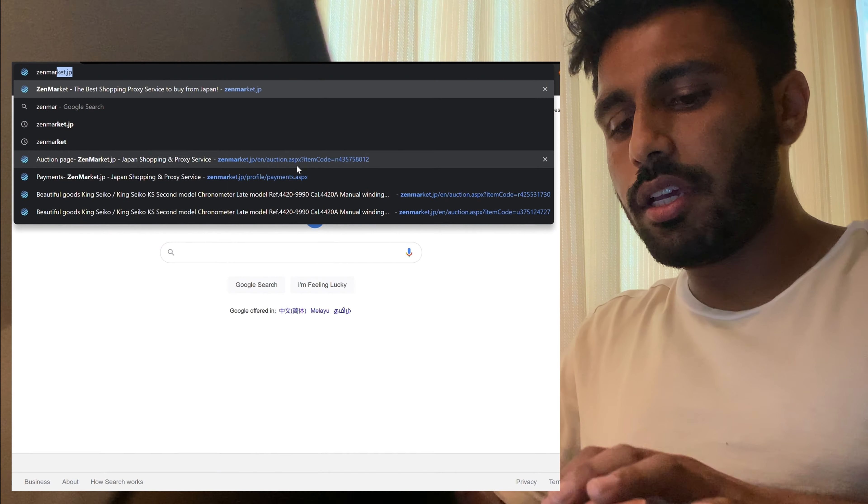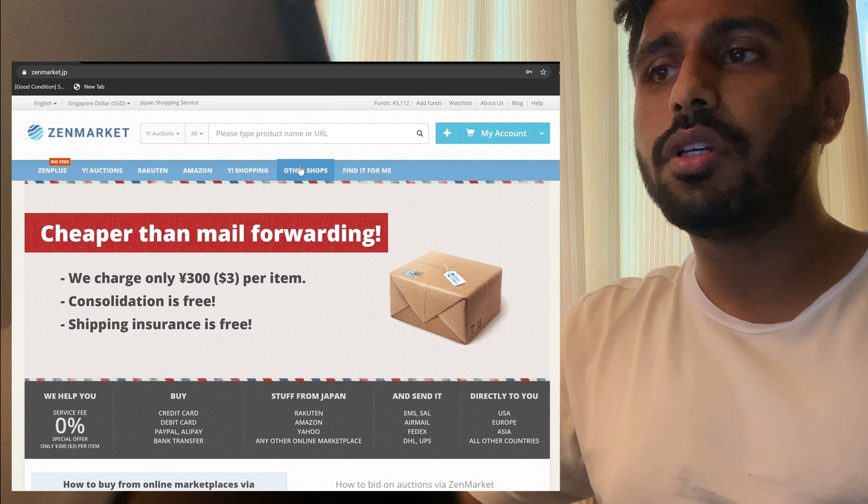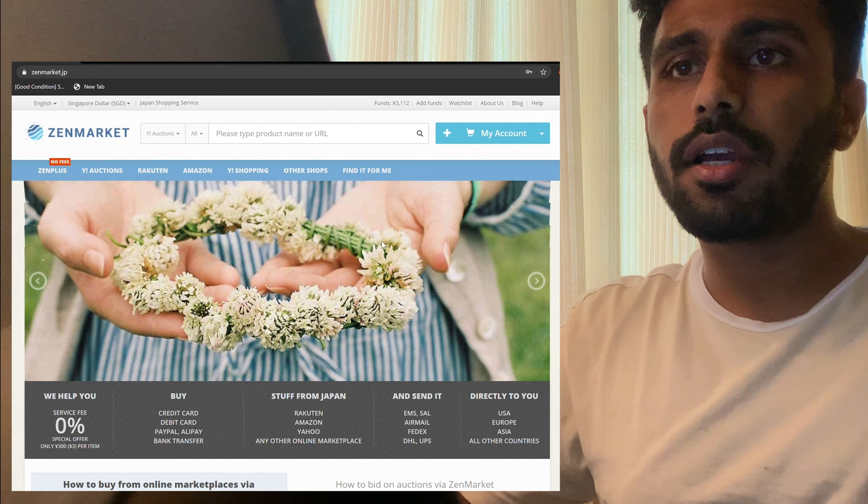A lot of you guys know that you can buy a lot of interesting stuff in Japan. Like a lot of Japanese companies, they come up with Japan-only editions of their products. And there are also a lot of cool retro items like gaming consoles and toys which are very collectible but very hard to find outside of Japan. To resell such things, local Japanese people go on to Yahoo Auctions Japan. However, this auction is closed to foreigners — just to sign up for an account, you need a local number, and you also need a local address for the goods to be shipped to you.